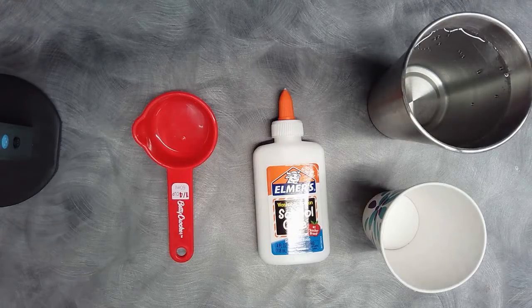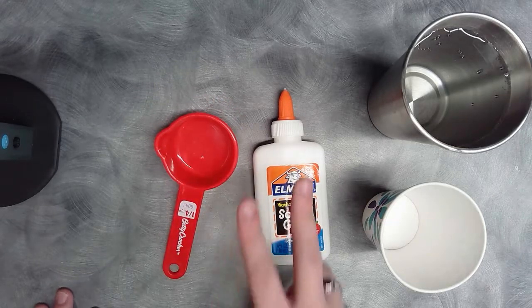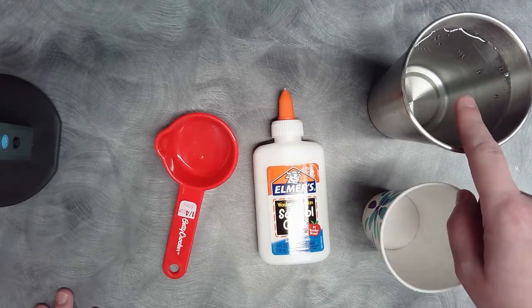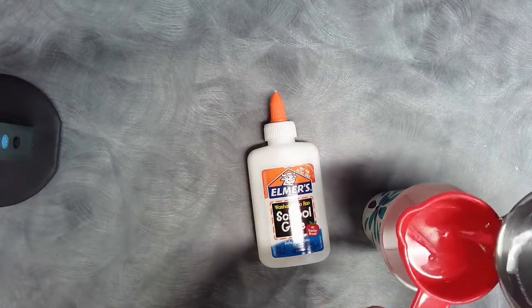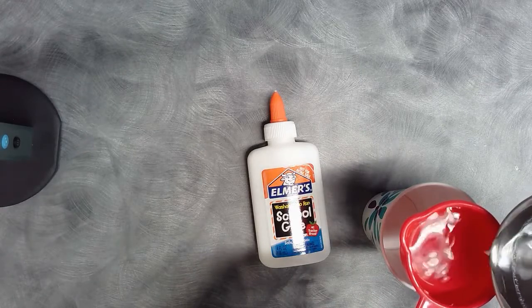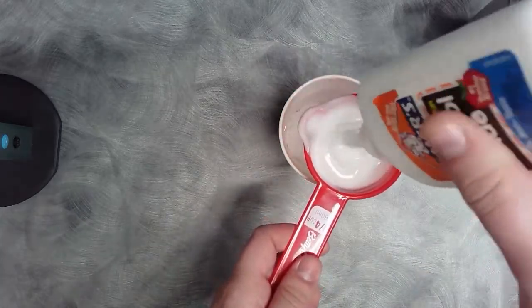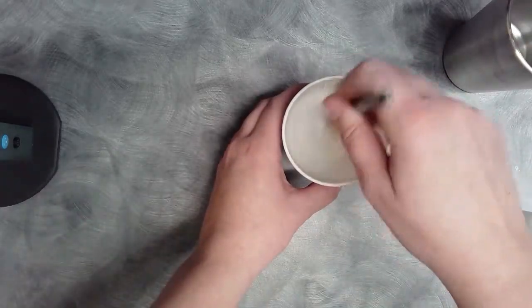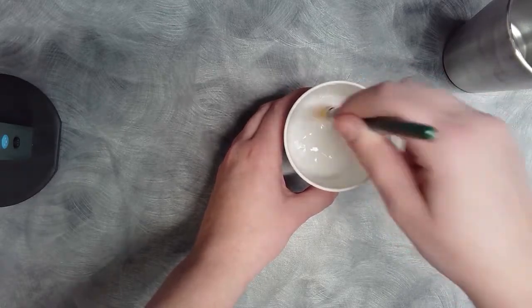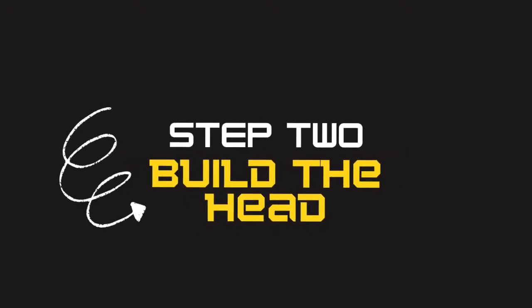Let's get started with step one: mixing the paste. I used a measuring cup to measure out one part water to two parts paste — I started with a quarter cup, but you can use whatever measurement you want. You'll have two containers of Elmer's glue pre-mixed in a cup, and you'll add water from home. Start with the one part water, measure it out and pour it into your mixing cup, then add two parts of the glue. It's okay if it's a rough estimate. I mixed mine using the paintbrush, since I used it to apply the strips as well. Once it's fully mixed with no globs, you're ready for step two.